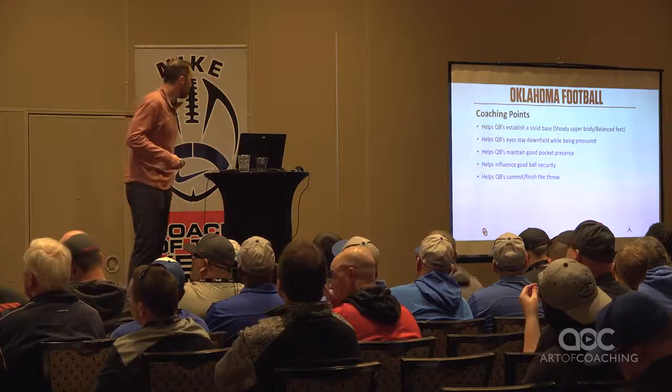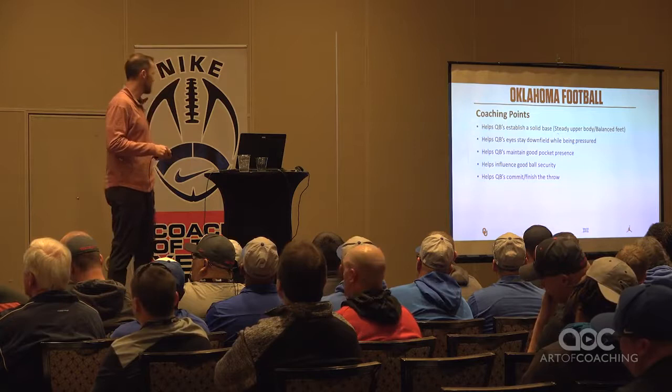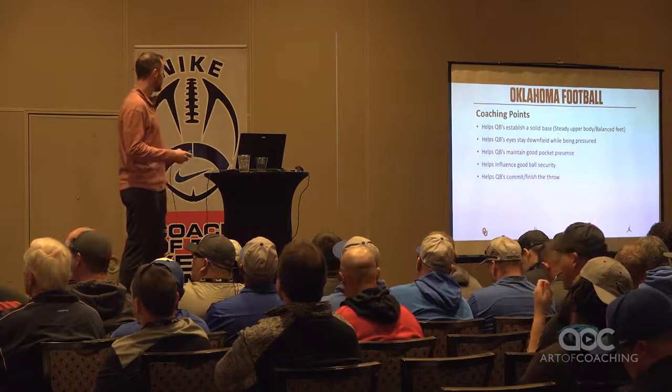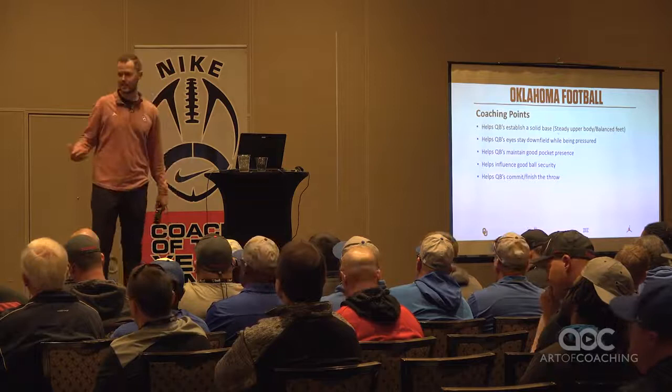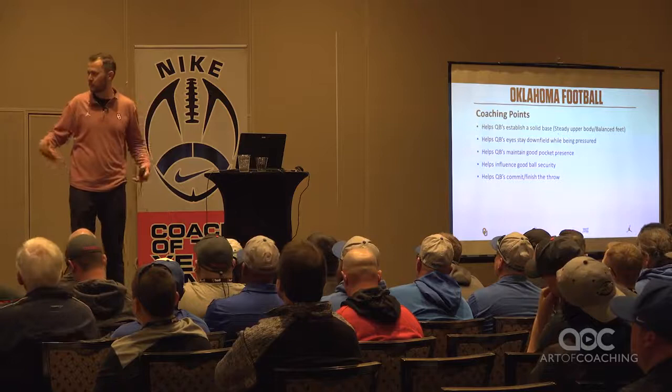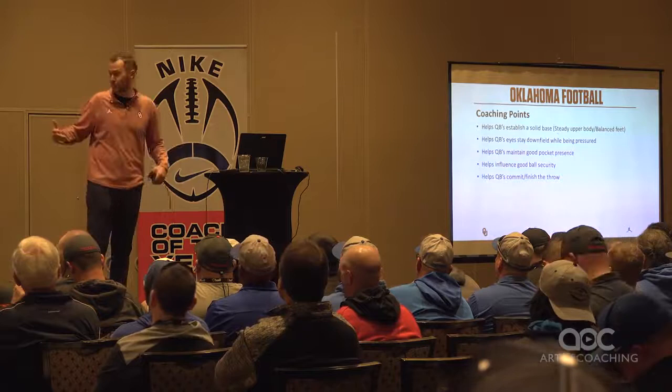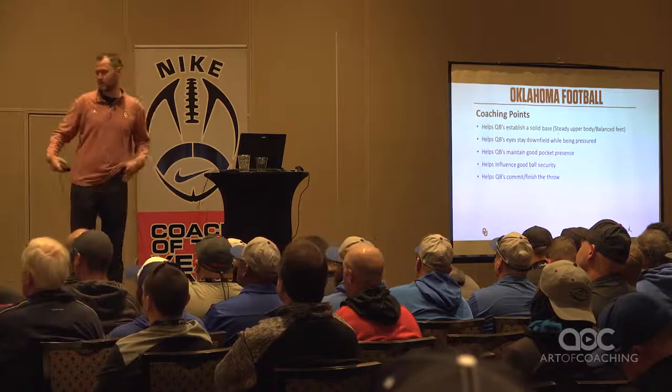Solid base, lower body, upper body, eyes down the field while being pressured — that's huge. Even for guys at the college level, especially as a young quarterback building up, that's a great skill to teach. Pocket presence, ball security — and most importantly, when I talk about guys taking a hit, the whole deal is you have to commit to the throw, you have to finish the throw. I always tell them: you're going to get the shit knocked out of you no matter what. It's going to feel a lot better if we complete it. You've got to have the courage and trust to finish the throw, and I think that's got to be drilled.